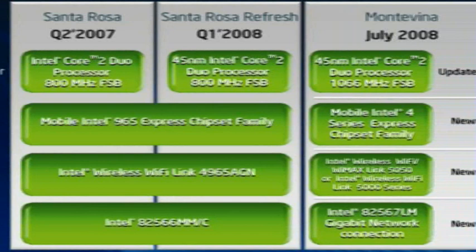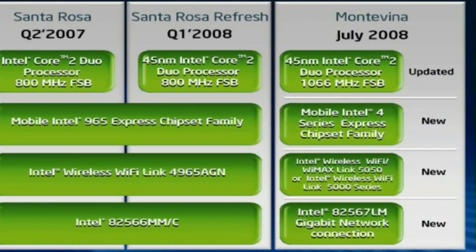Here, all the components are completely new, so it's a platform built from scratch.